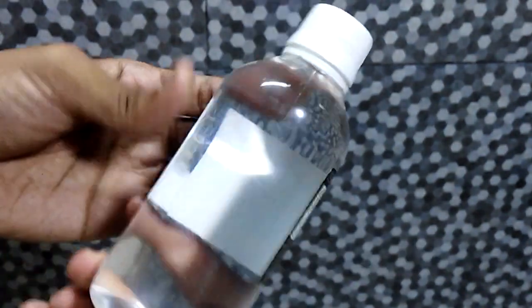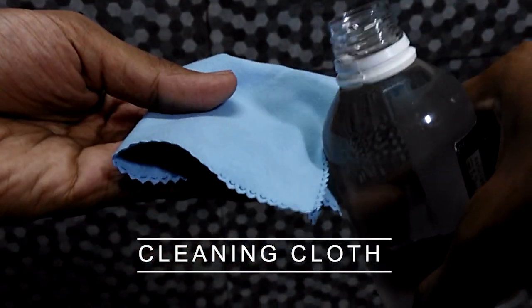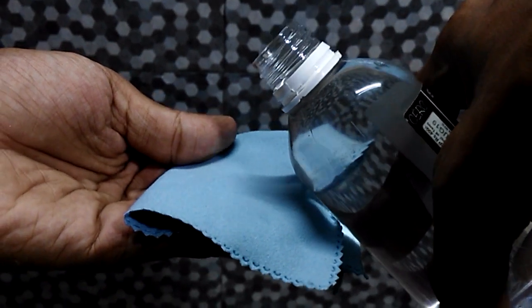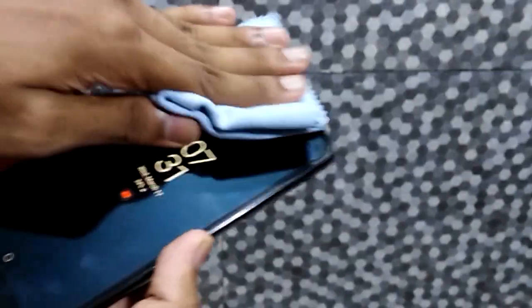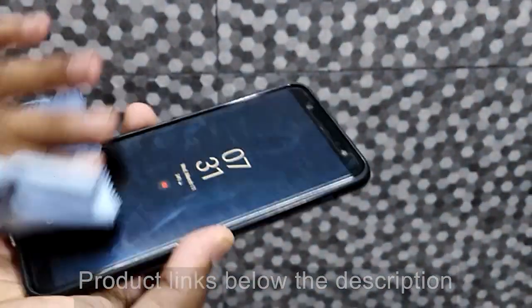Using alcohol content on a cell phone screen is not ideal because it can damage the oleophobic coating on the screen. This coating helps to repel fingerprint marks and oils on the screen. Before cleaning the cell phone, wash your hands and clean them using soapy water or hand sanitizer.